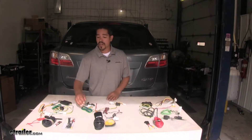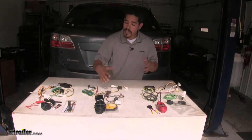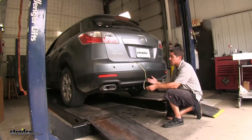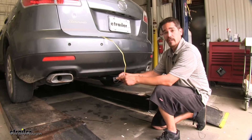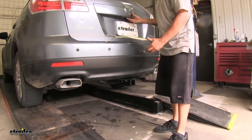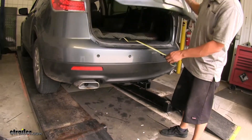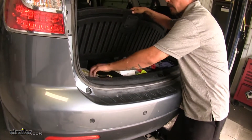All three of our kits do come with the necessary hardware, zip ties, and self-tapping screws to get everything in place and secure. Each kit is going to give the same end result: a four-pole flat trailer connector, and they're all going to stay inside the vehicle. When we're not towing, we can lift up our spare tire compartment and store it in there.